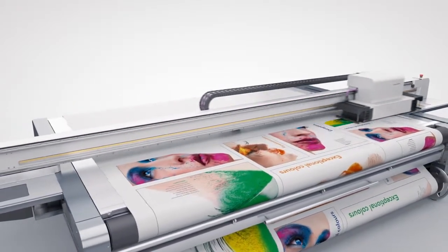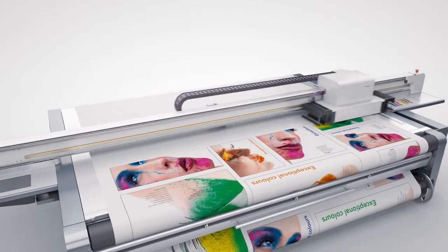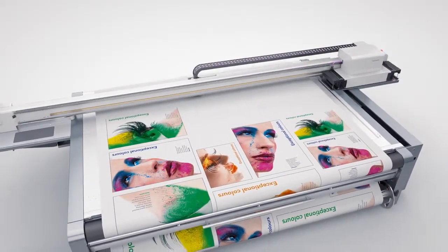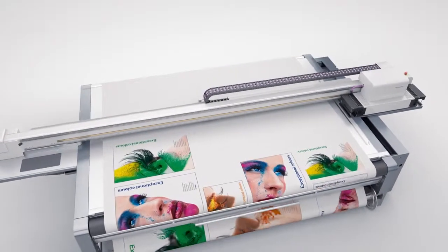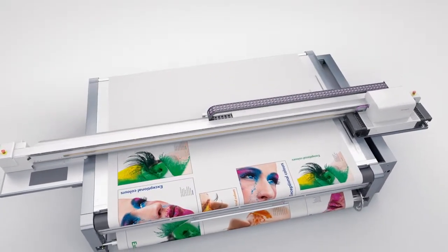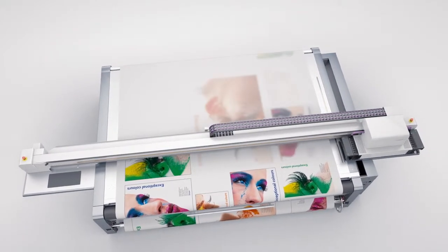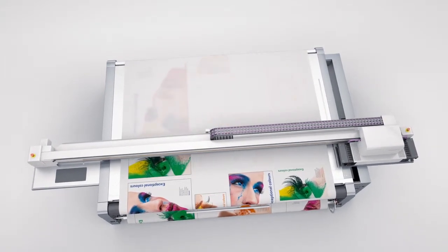Whatever the material, it's held perfectly flat and ripple-free — ideal conditions for a flawless print result. When printing nested images, the controller automatically finds the optimum feeding point. Images that go beyond the print area are simply masked out.